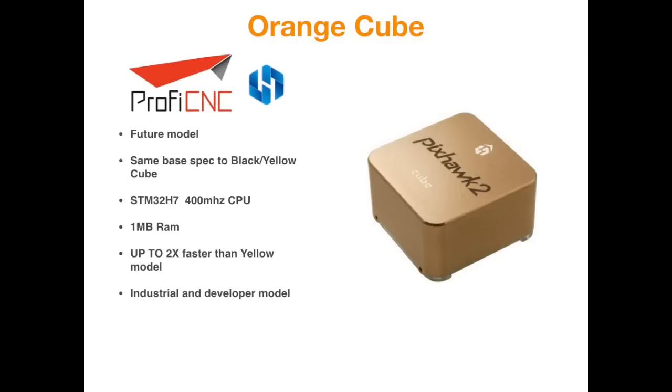If the Yellow Cube wasn't quick enough for you, there is going to be a supercharged version known as the Orange Cube. It's a future model with the same base spec as the Black one, however the CPU has been upgraded to the STM32H7 series — that means a 400MHz CPU and 1MB RAM, pushing it about two times faster than the Yellow one. This is for industrial users or developers who need the most performance possible.